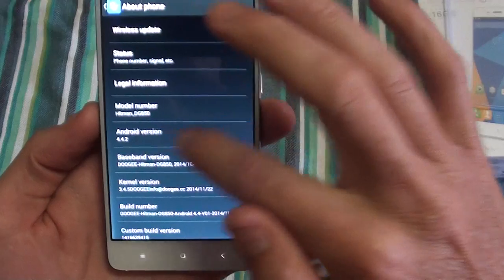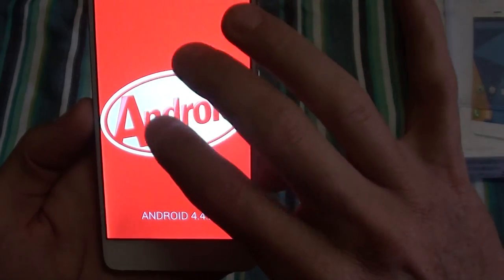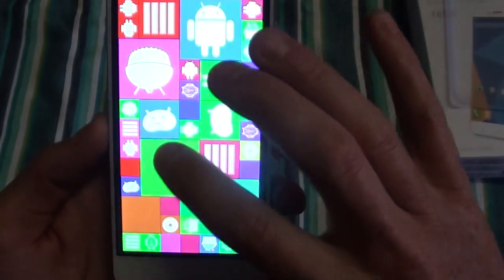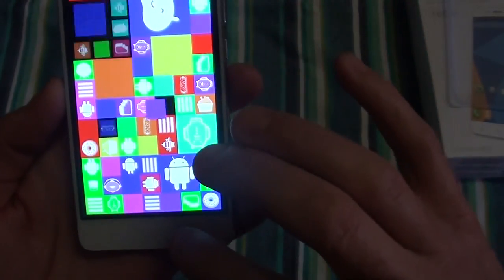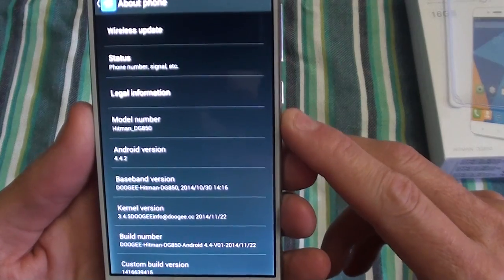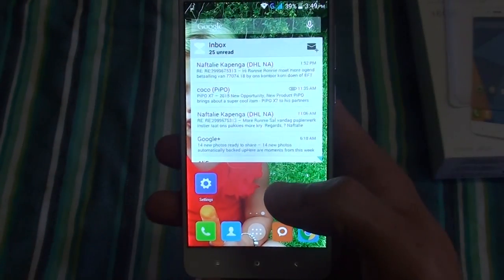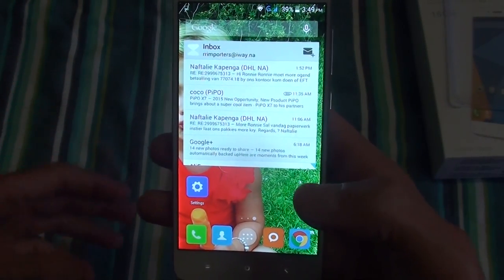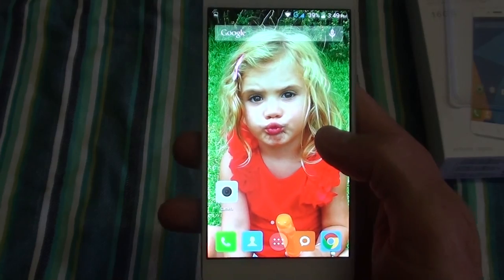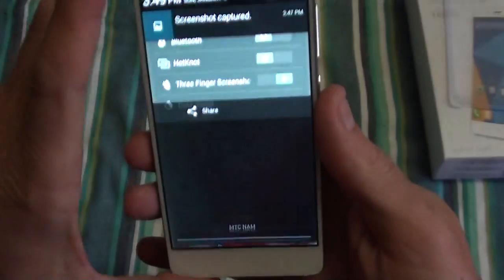It comes with Android 4.4.2. Processor-wise you've got 1GB RAM and a 1.3GHz quad-core processor. For me personally, 1GB RAM is more than enough — I don't play a lot of games. I use it for work mostly: emails, web pages, stuff like that. So yeah, 1 gig is more than enough for me personally.